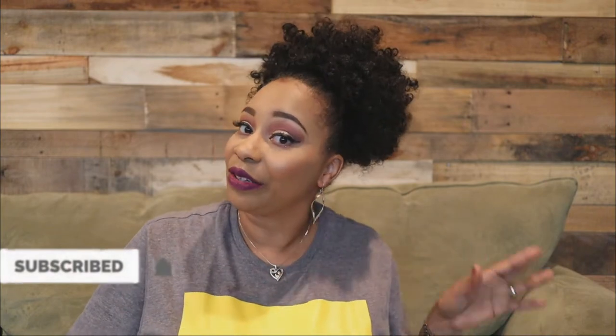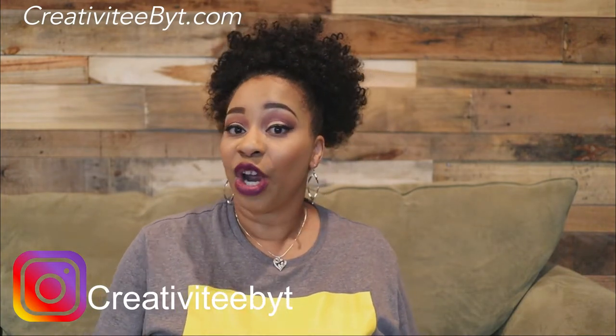Hello everyone and welcome to the channel. I'm Talisha, also known as Creativity by T, and I go by that over on Instagram as well, so go ahead and follow your girl. Today I am coming to you with another show and tell — I'm going to show you what I made my mother for her birthday. In the previous video I showed you the bag that I made her, and today I am going to share with you another gift, and that gift is going to be an apron.